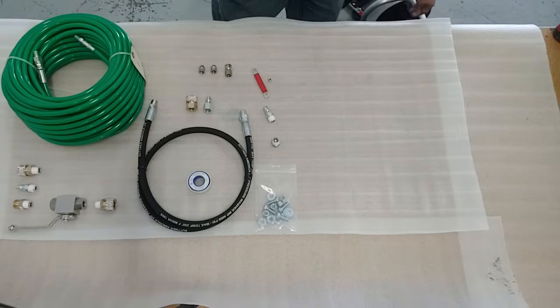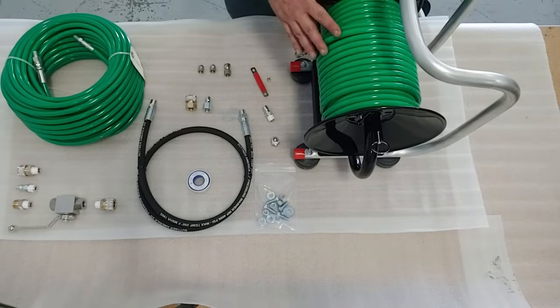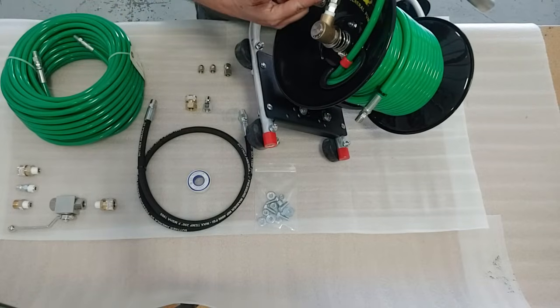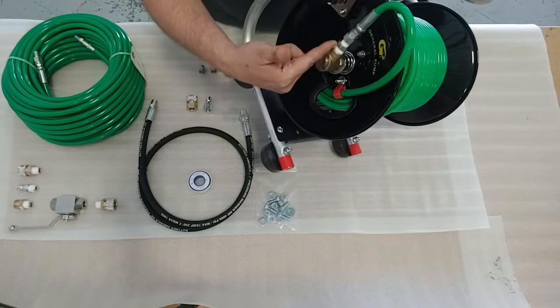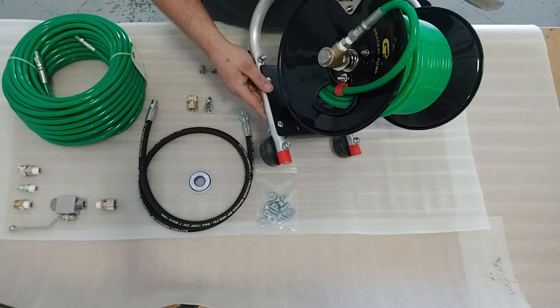After you've got your hose reel mounted, you're next going to want to mount your jetter hose on your reel. You're going to feed the swivel end of the jetter hose through the inside of this hole, loop it around into the bushing that we installed earlier, and then roll your hose up on the reel.